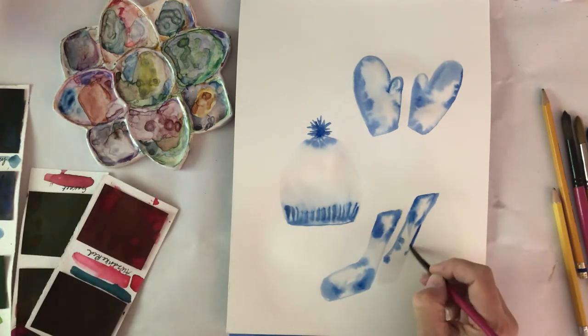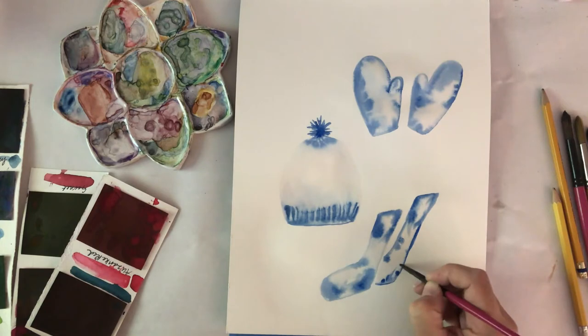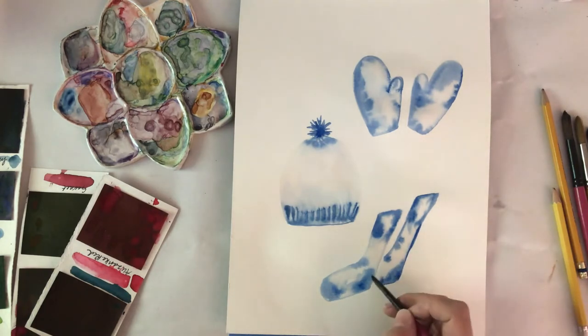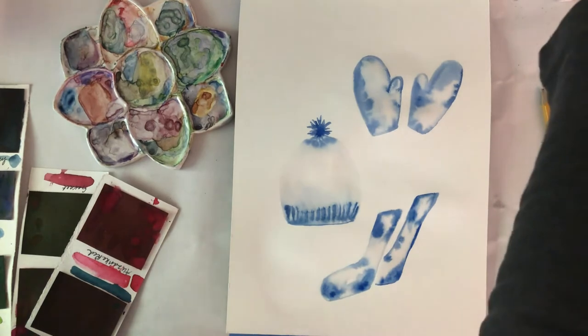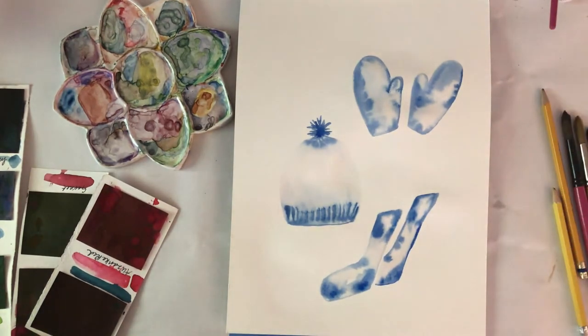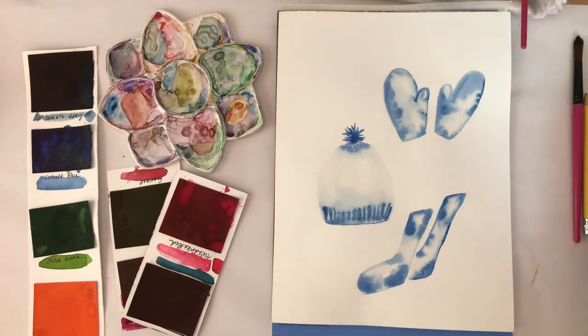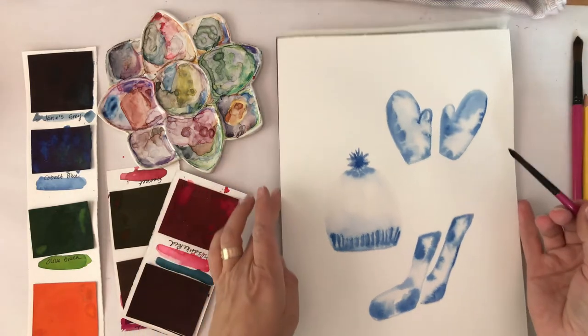After I get the color in to my satisfaction, I'm going to let this layer fully dry, and that's really important for the part I'm going to do next. I actually want the details and the colors to stay crisp and separate from each other. I left that for a while — now I'm back and they're fully dry.